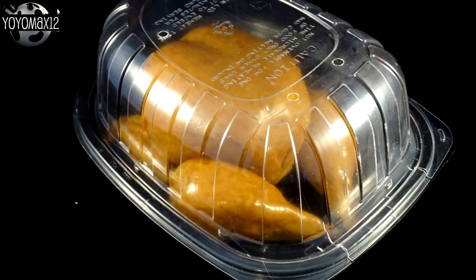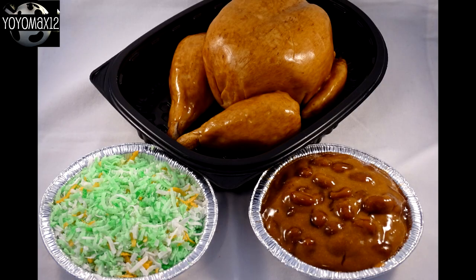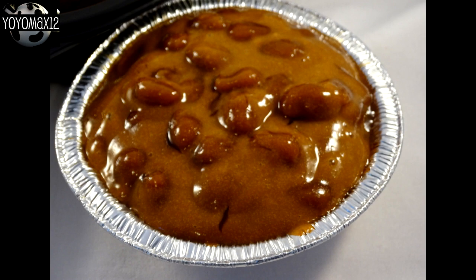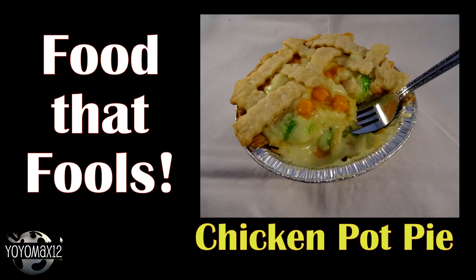When you put the lid on the rotisserie or deli chicken container, it's really hard to tell it's not real until maybe you pick it up or take a close look. I think this turned out awesome. When you put everything together you get a little grocery store deli chicken meal that you can bring somewhere as dessert. The baked beans turned out really well. The coleslaw looks okay, but I don't think you're going to fool anyone with it — when you look really close, it's clearly coconut. But as a group, it turned out really really nice.